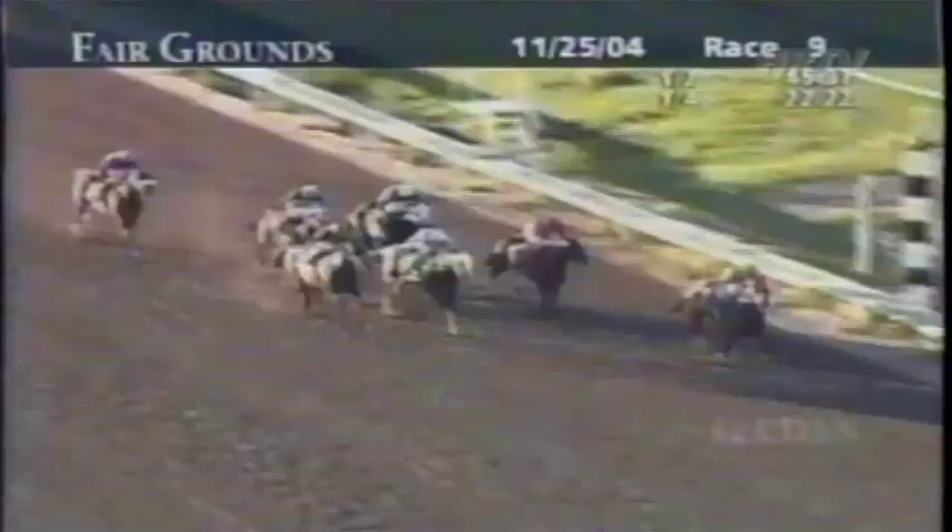Back sprinting in his next start, the Thanksgiving Day Handicap at Fairgrounds, Old Rebel roared from behind to win in the final strides. While late-running sprinters make for poor gambles on the stretch-out, dyed-in-the-wool front-running sprinters don't often fare much better. Most of the time, severe rating tactics are employed as the jockey tries to get his mount to slow down early and dole out his sprinter's speed in an effort to conserve energy.